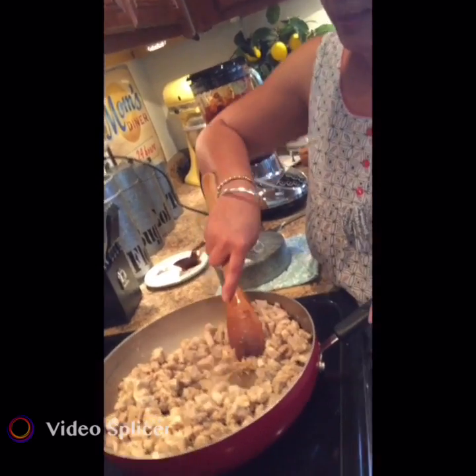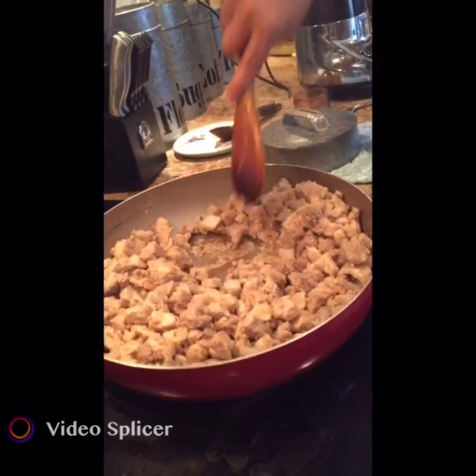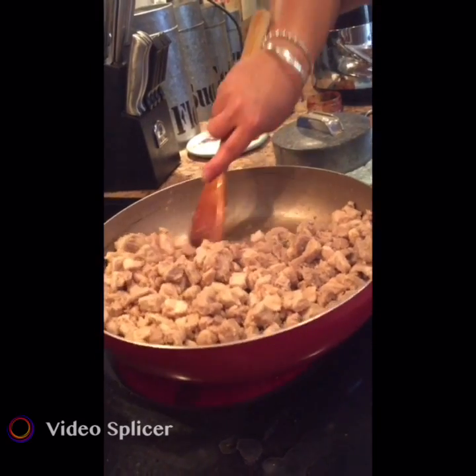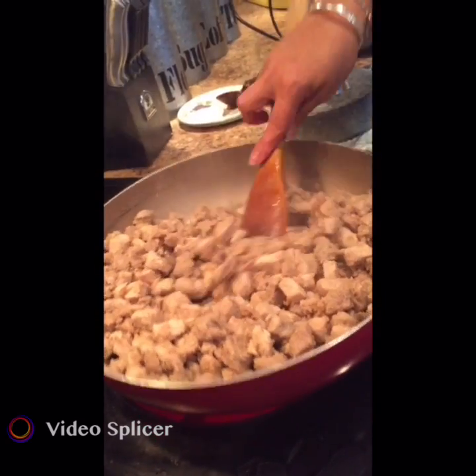We've been cooking this down and as you can see the flour is cooked down, so that raw flour taste comes off. Now we're ready to add the liquid.